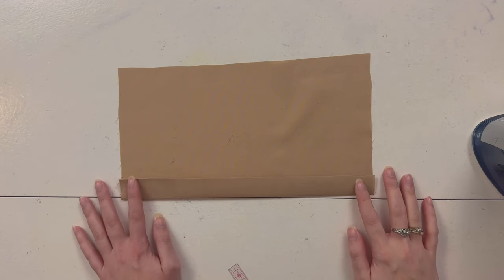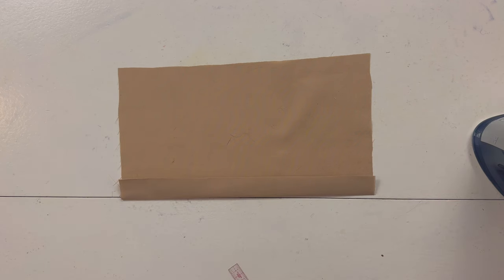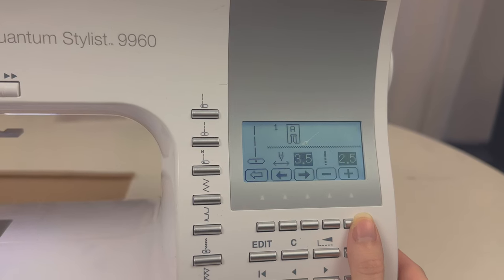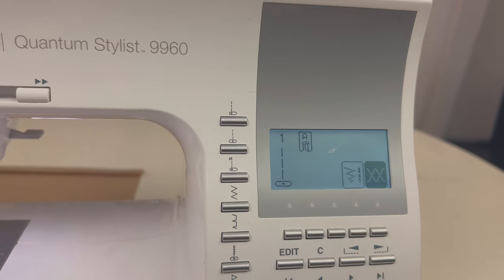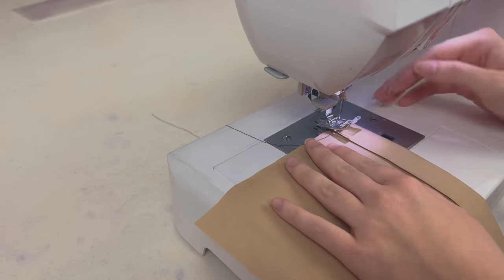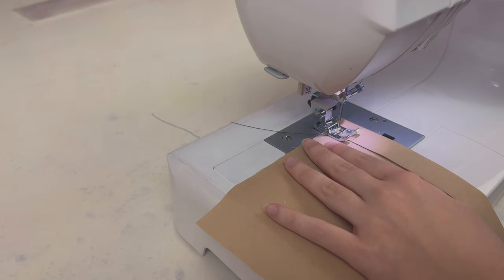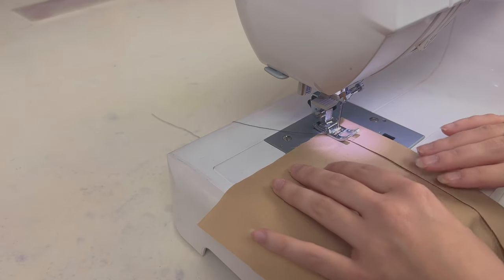That nice press is going to make it very easy to sew. Now bring it to the sewing machine. Select the straight stitch — I like a longer stitch length, kind of like when I'm top-stitching, so I'm going to choose three. You're going to want to sew as close to that folded edge as possible — about one eighth of an inch. Lower down your presser foot and try to align your needle with the edge.